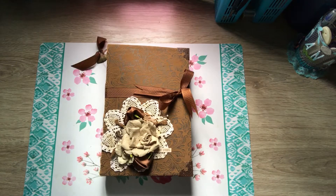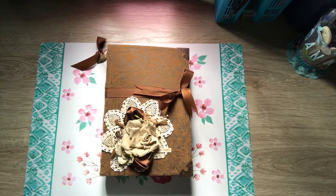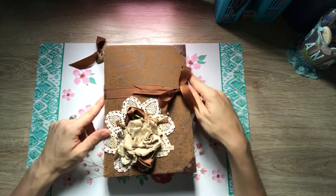Hi guys, I'm here with a little project share. I made this — my first junk journal. The challenge was to use only Seven Gypsies stuff on the inside, with an exception for flowers, lace, and ribbon because I couldn't find any Seven Gypsies versions of those. Here's what I came up with for my first junk journal.